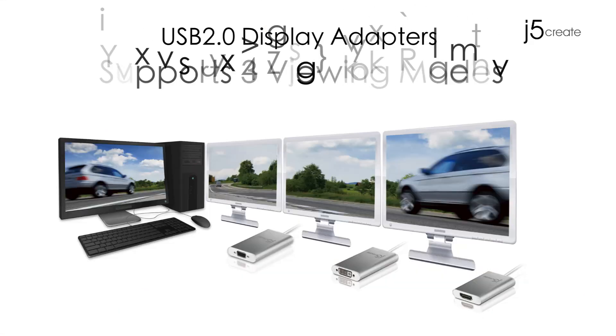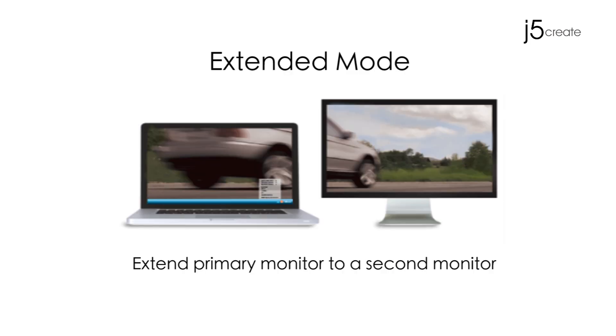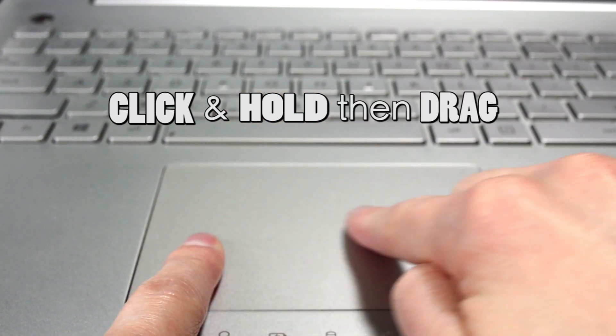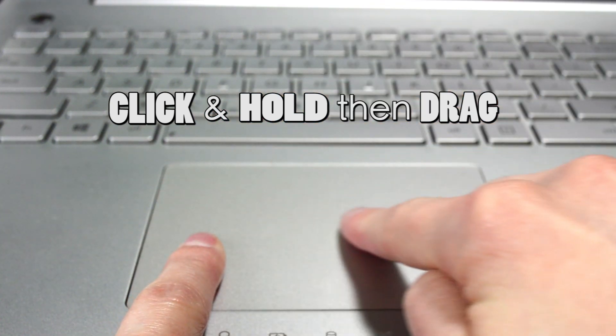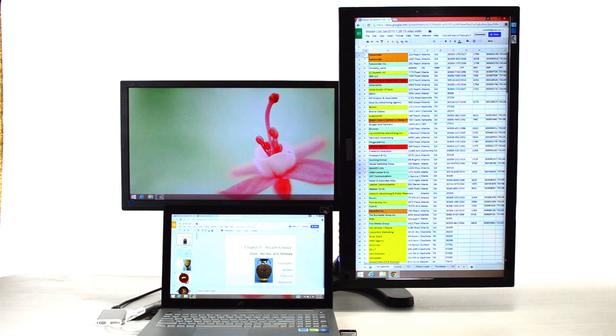The USB 2.0 display adapters support three viewing modes. Extended Mode allows you to extend your primary monitor to a second monitor. To do this, click and hold, then drag an application to the additional monitor. On this portrait monitor, we are able to view the full page with a lot less scrolling.